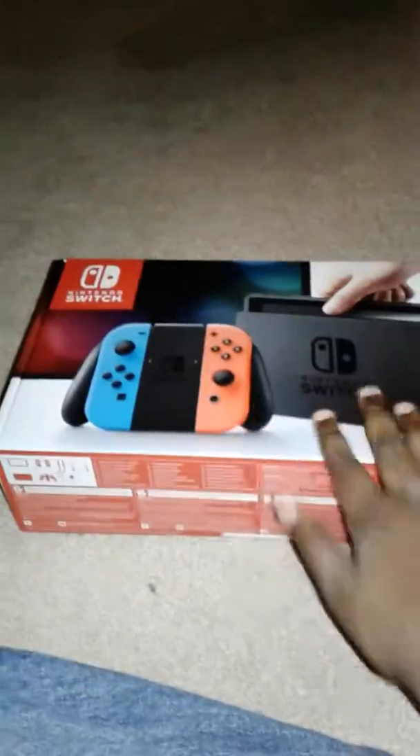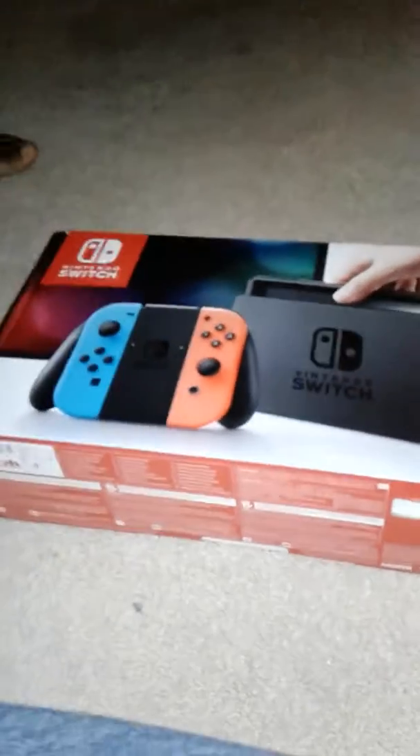Unboxing of the Nintendo Switch — we just got it today! How do you open this? Yeah, I'm Corin.